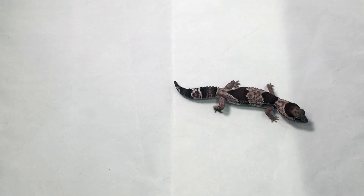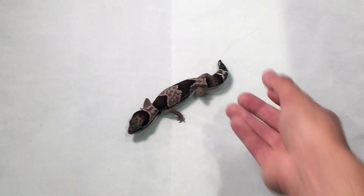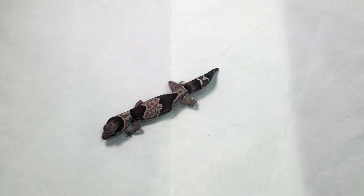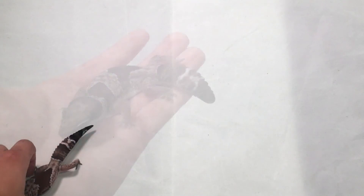Crickets are huge for these guys — a lot of people love feeding crickets. Mealworms are really good for them too; however, they're really fatty, and even though these guys are fat-tailed geckos, you don't want to make them too fat, so make that more of a treat. They're also going to need reptical on their diet as well, since they're not going to get the calcium they need from their normal diet.